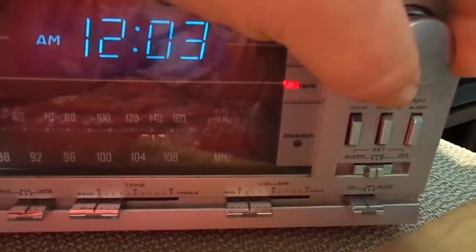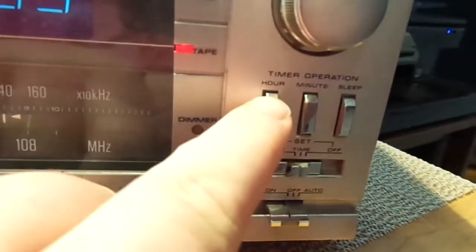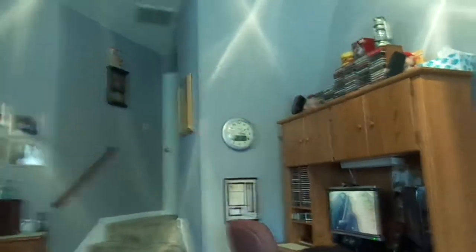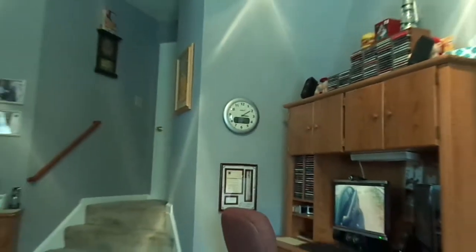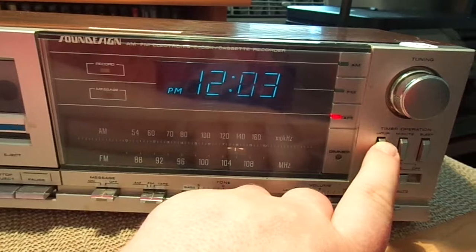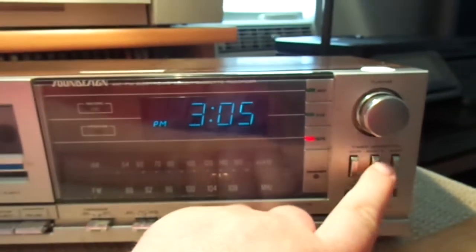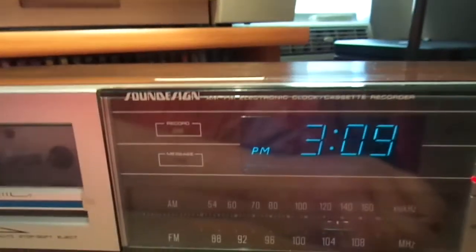Your tuning knob for your AM-FM dial. Right here you have hours — so if I click hours, it'll turn the hours. We'll go ahead and set the clock. Right now, as you can see, it is 3:09. So we'll go ahead and set this clock real quick. And that's PM, so 3 — and then minutes, 0:09, so 3:09 PM.